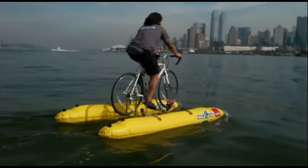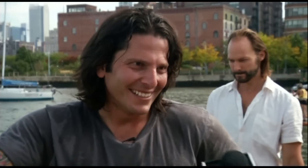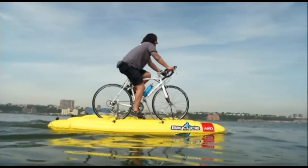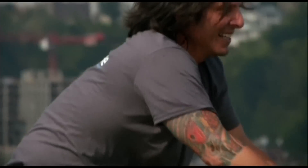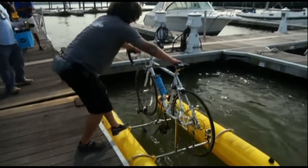There are two inflatable pontoons that can be blown up just before a rider hits the water. The entire system folds up into a backpack and weighs less than 20 pounds. The Bay Cycle Project plans to bring water biking to the masses in 2014 when it launches a tour through other U.S. cities including Miami, San Diego, Los Angeles, and Portland.